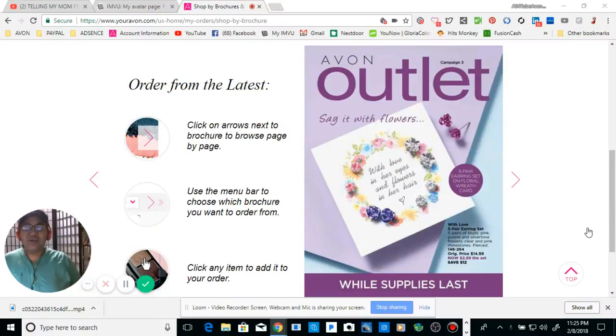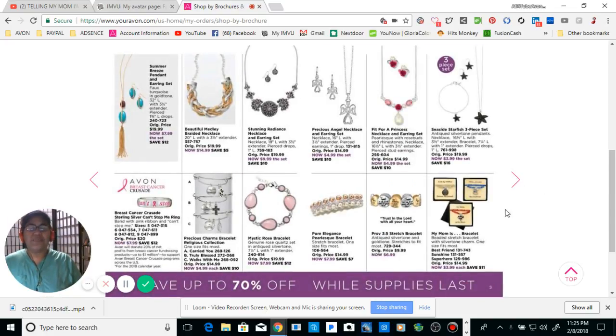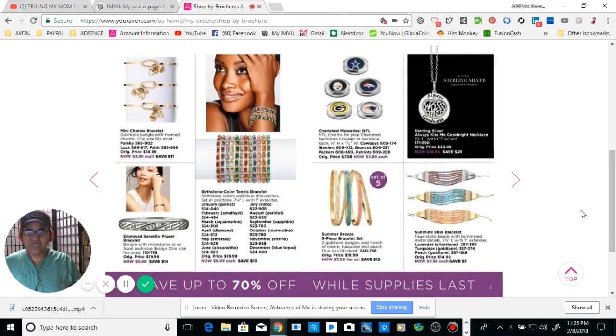Hi guys, welcome back to my channel. I wanted to show you guys my next brochure, which is the outlet. It's been a while since I've shown this. This is the front page of Campaign Three — this is all of your jewelry. It doesn't have a lot of pages, so I could probably flip through it slowly.